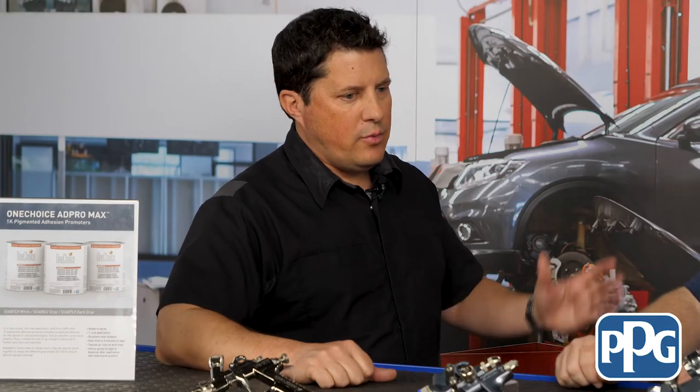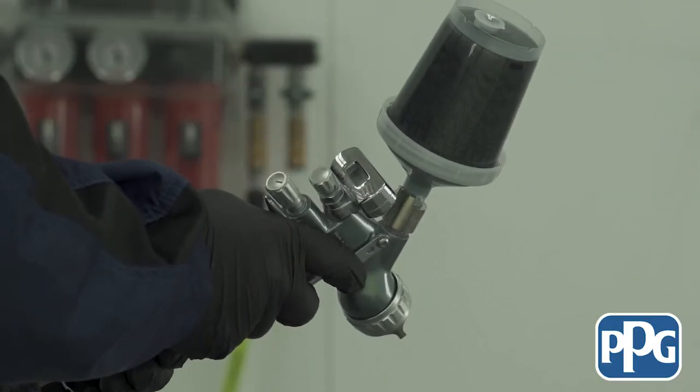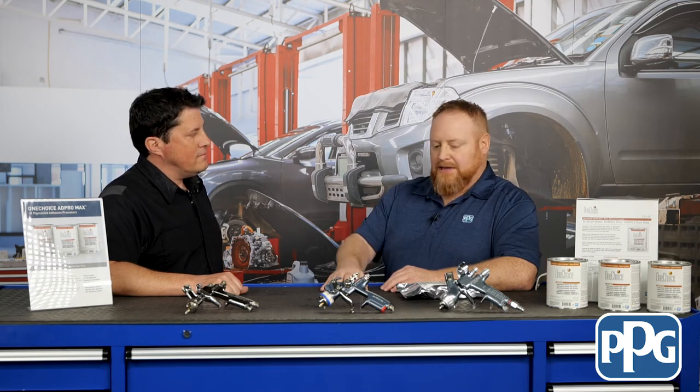And can you apply this with just any regular conventional spray gun? Yeah, very good question. No need for any kind of specialized equipment. These are just some sealer guns that I brought along today. Typically we recommend a 1.4 fluid tip for sealer, and that's not going to be any different for the AdPro.